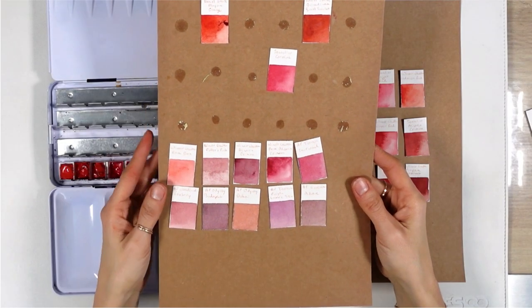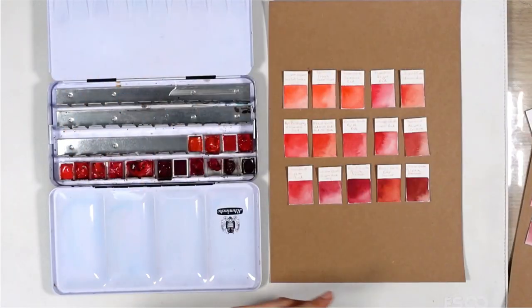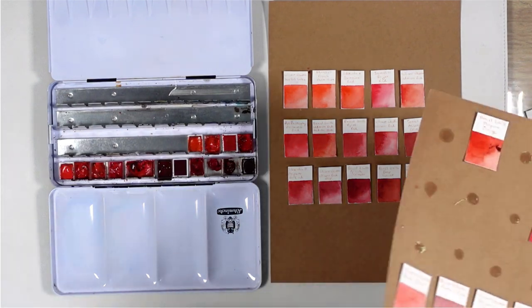What I did was I left out everything that's too orange, pink, or brown, but I ended up with a nice range of bright reds, classic reds, and more deep and dramatic reds. I have way more blues, greens, and yellows in my watercolors than red, and I knew before I started painting that it was going to be a challenging color.